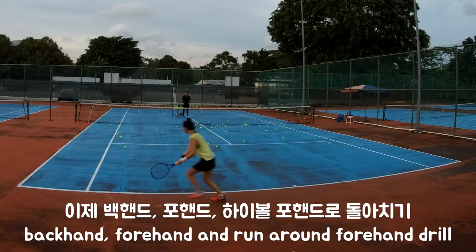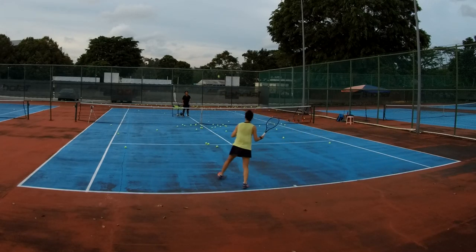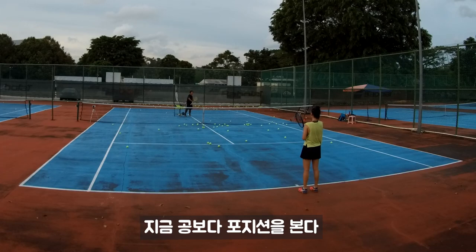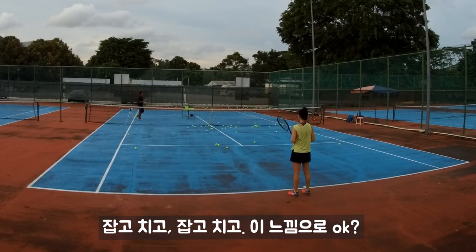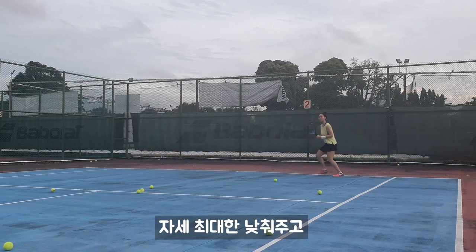Backhand: hold, swing. Forehand: hold, swing. Nice — can, can, can. I'm not looking at your ball; I'm looking at your position. Hold, swing, hold, swing. Find the feelings — hold it first before you swing. Backhand: hold. Remember, stay as low as you can.